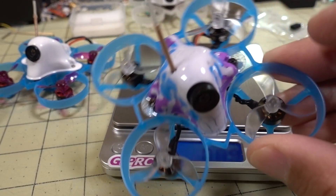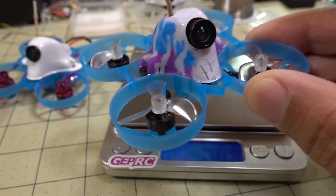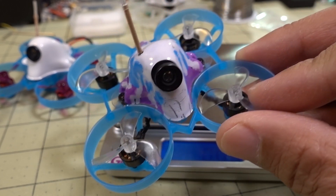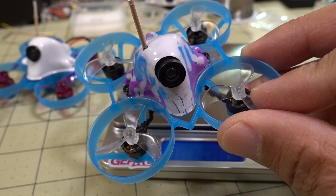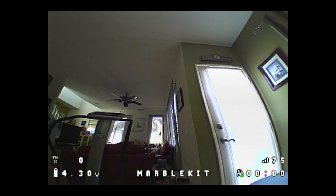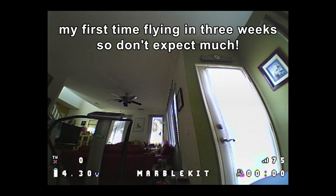Let's go see what the flight performance is like. It's probably going to be pretty good, and now we have an F4. I am going to flash this to Betaflight 4.1, so let's see what that's like as well. I'm just going to be flying this on the default PIDs on Betaflight 4.1.